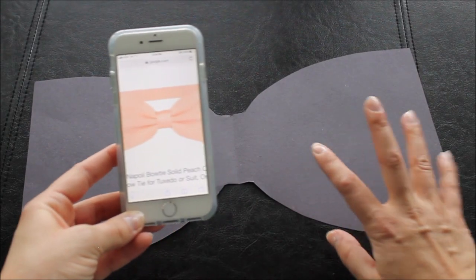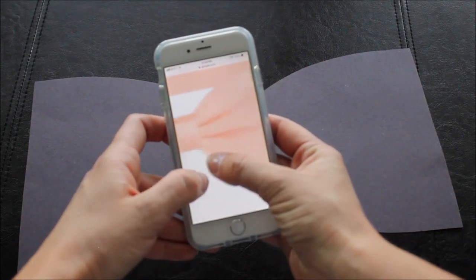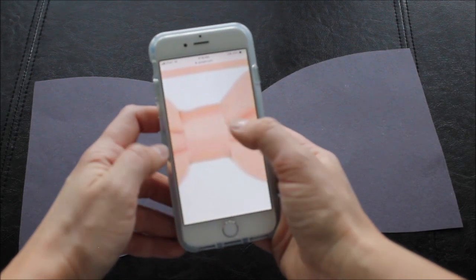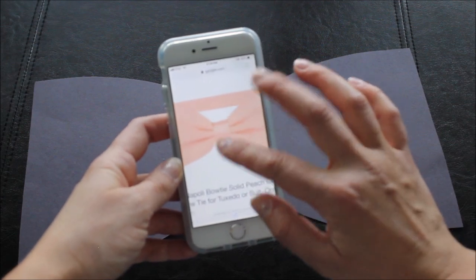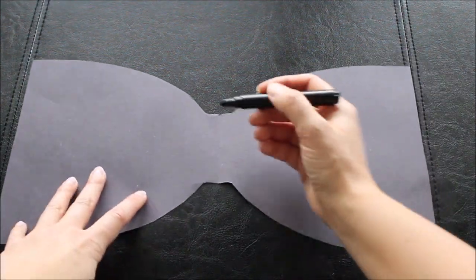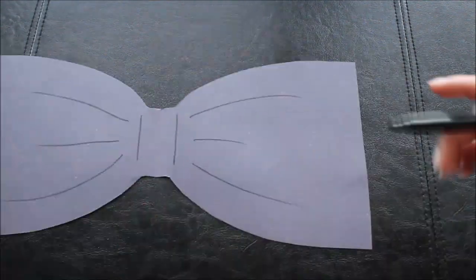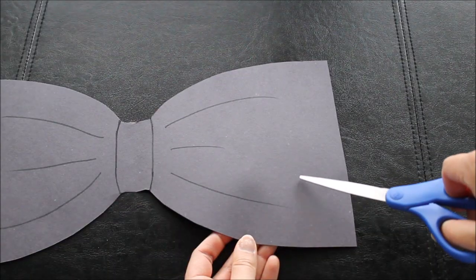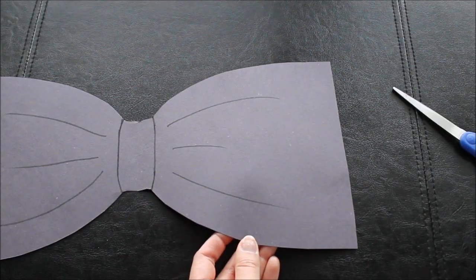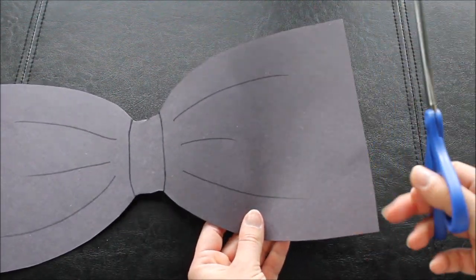I decided to change it up a little bit. If you look at the bow tie, it has these folds and you can see the knot. So I want to take a black marker and draw these lines. I also want to fix my sides a little bit because a real bow tie doesn't have those sharp lines, so I'm going to round my corners just a little bit.